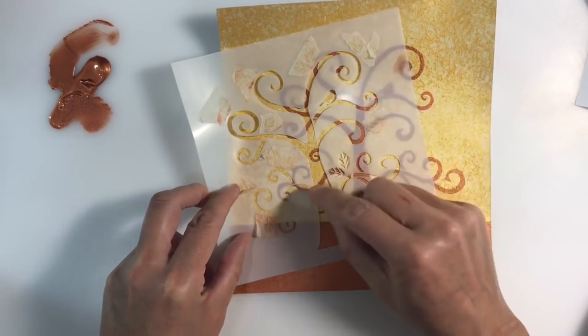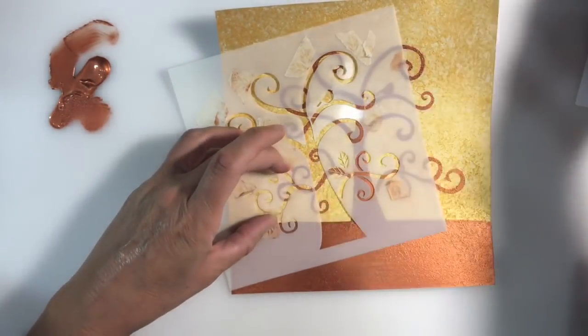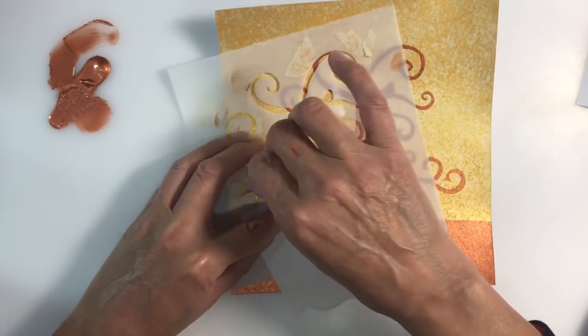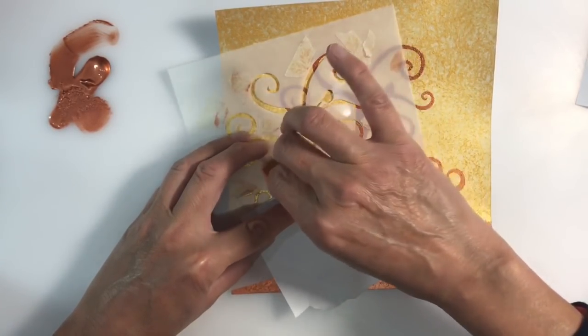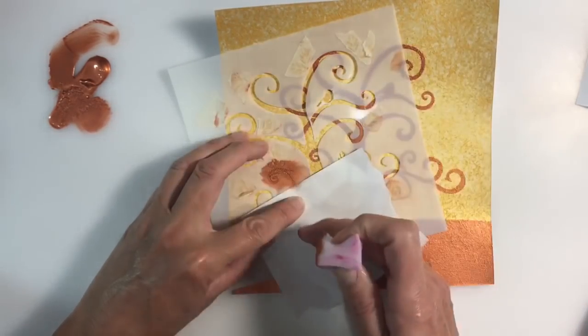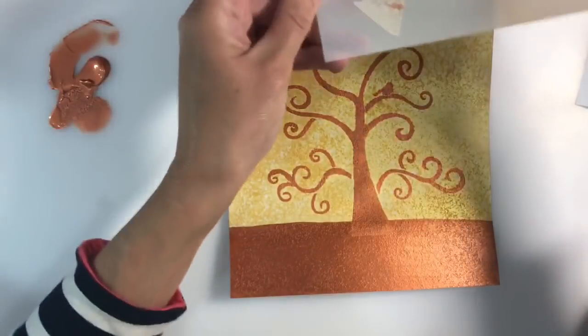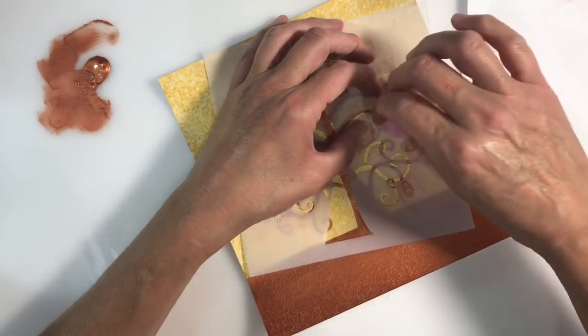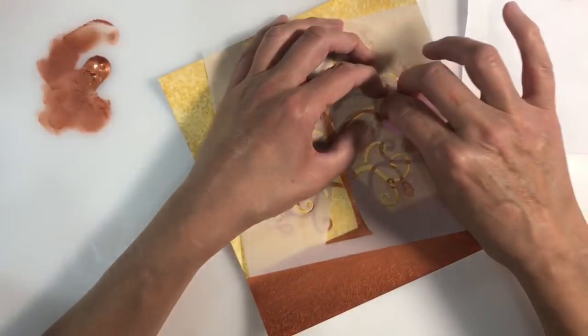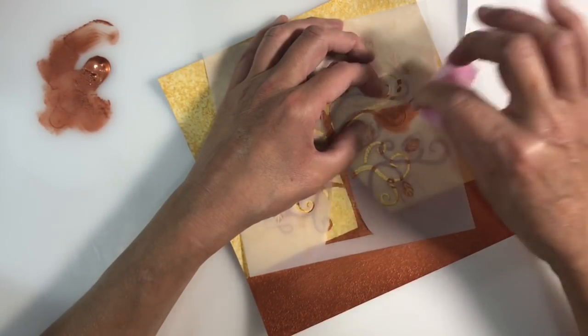To avoid any paint seeping underneath the stencil, make sure you don't overload your sponge. I want to extend the branches on my tree — it's looking a bit lost on the page and I want it to fill more of the space. I'm just aligning the stencil and applying more branches; it's really easy to do.